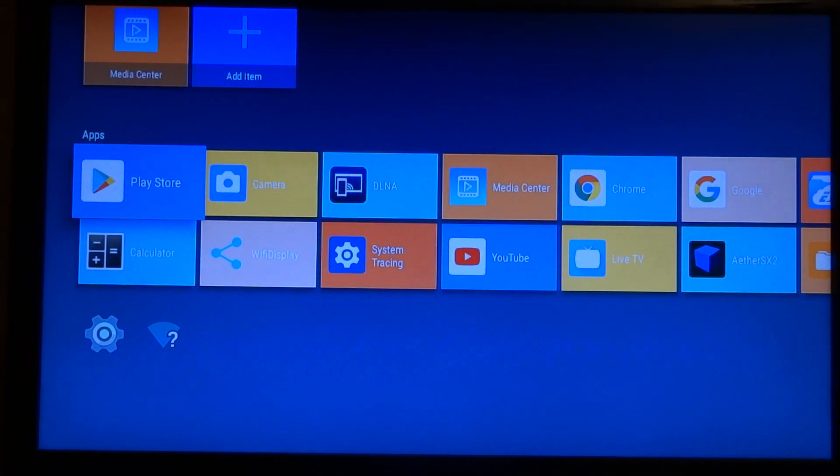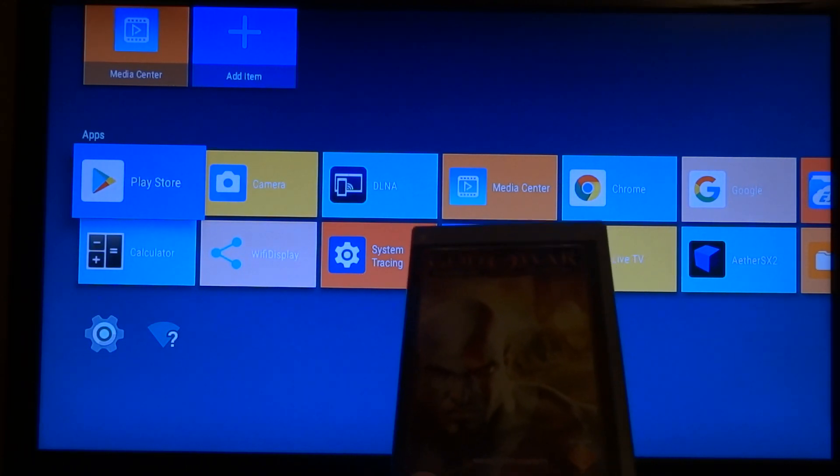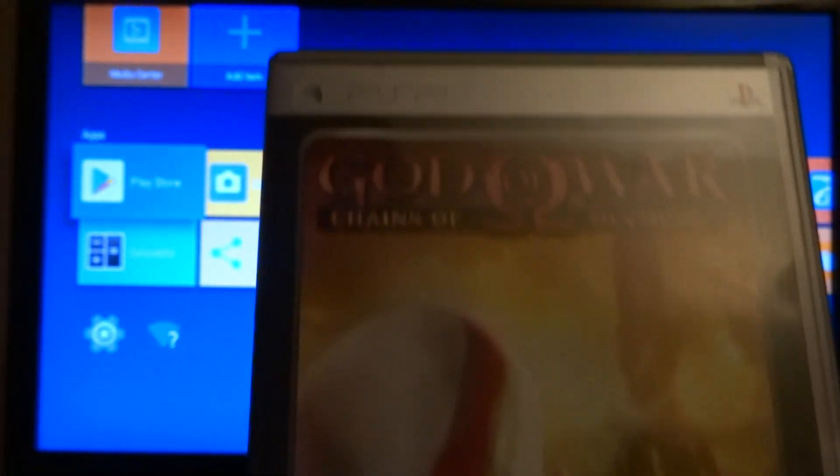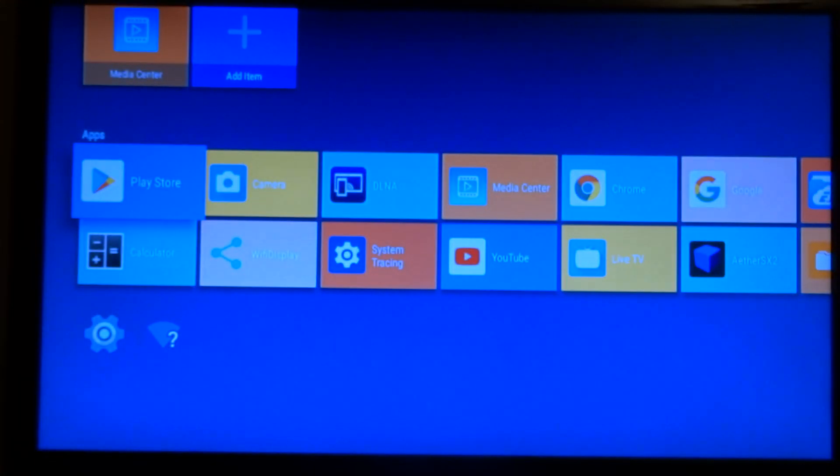Welcome to my channel Living Linux. Today I'm going to test PPSSPP on the Mekotronics with the Rockchip RK3588. I was able to buy God of War: Chain of Olympus for like €1.50, something like that.